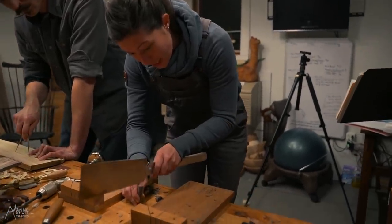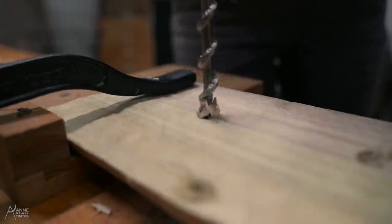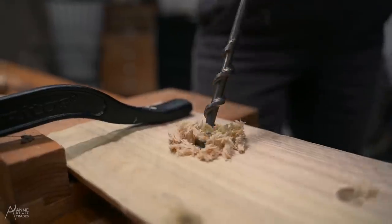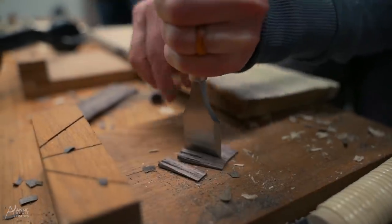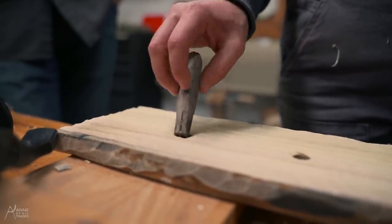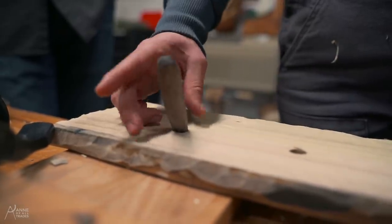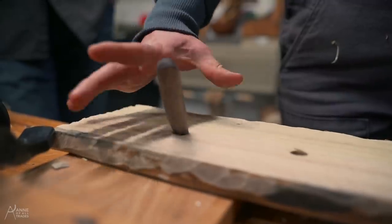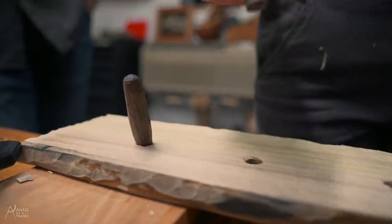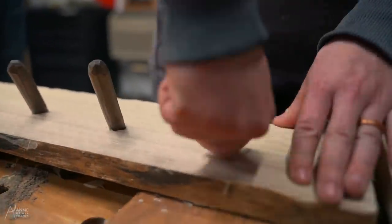That's going to secure them. We want to make sure that we've got the wedge portion perpendicular to the grain, because if it goes the other way, that's the weakest point of the grain and if we wedge it, it could split. So we go perpendicular to the grain, stick them in, and give them all a tap, tap, tap-a-roo.